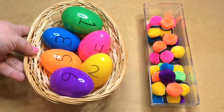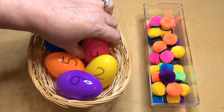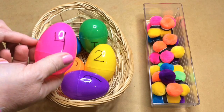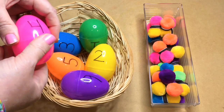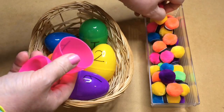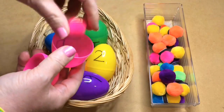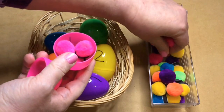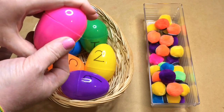The child would sit down at the center — or on the floor, that's fine too — then they'd pick an egg. You can do it where they put any color pom-poms in, or a specific color. We've chosen to have them open the egg, see that it has a four on it, find four pink pom-poms, stick them in the egg, pull the magnetic ones apart as needed, then close the egg back up.